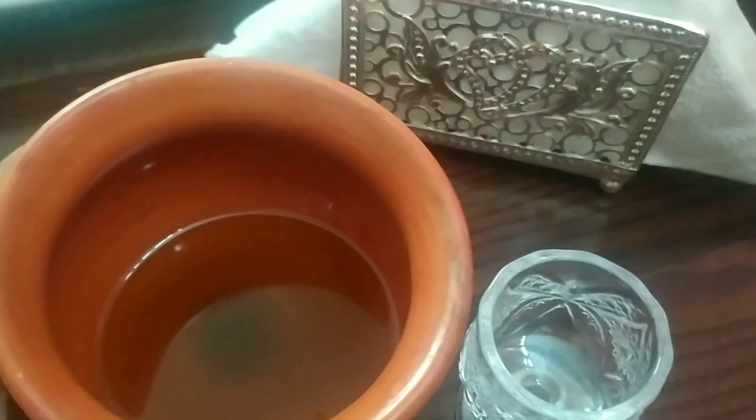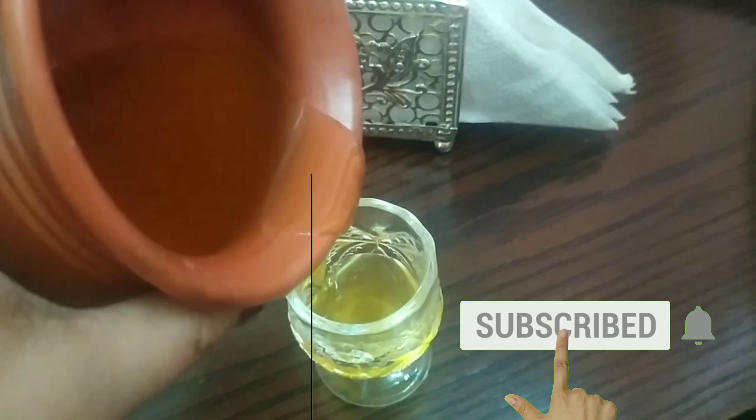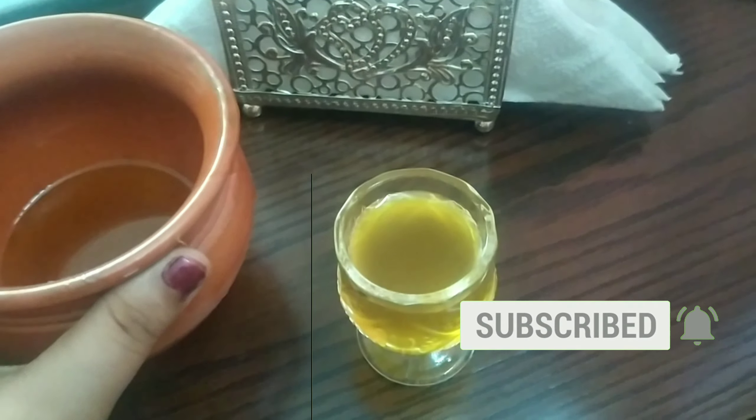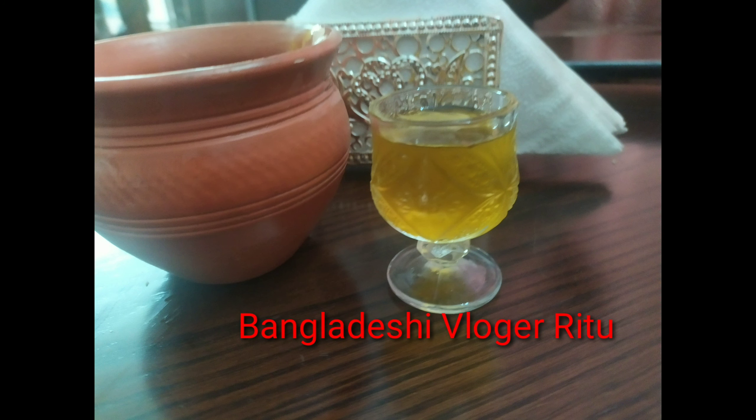The coconut oil base will be very good for the hair. We are ready to add the herbal harvest oil. If you want to add more harvest oil, it will be very good — fresh and healthy for your hair.